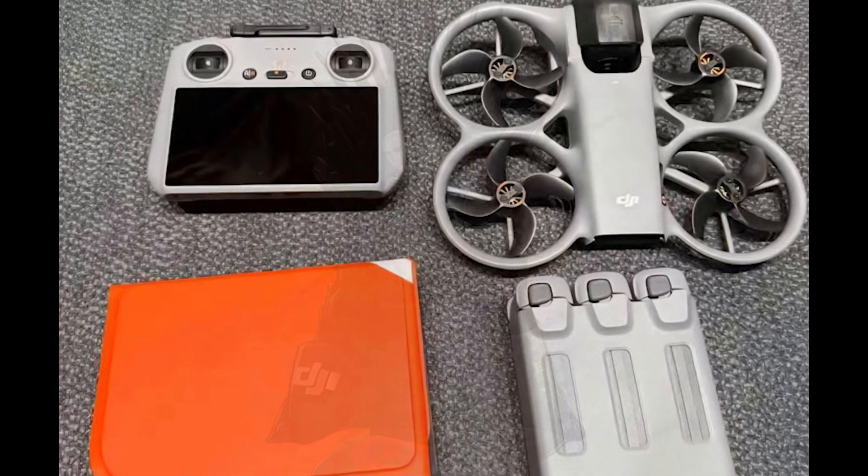All in all, the DJI Avada 360 could be DJI's most innovative drone yet. It blends immersive 360-degree capture with autonomous and FPV flying, offering possibilities that pros and enthusiasts have been dreaming about. For anyone serious about FPV, 360-degree content, or just showing off on social media, this drone looks like it might be worth every penny.